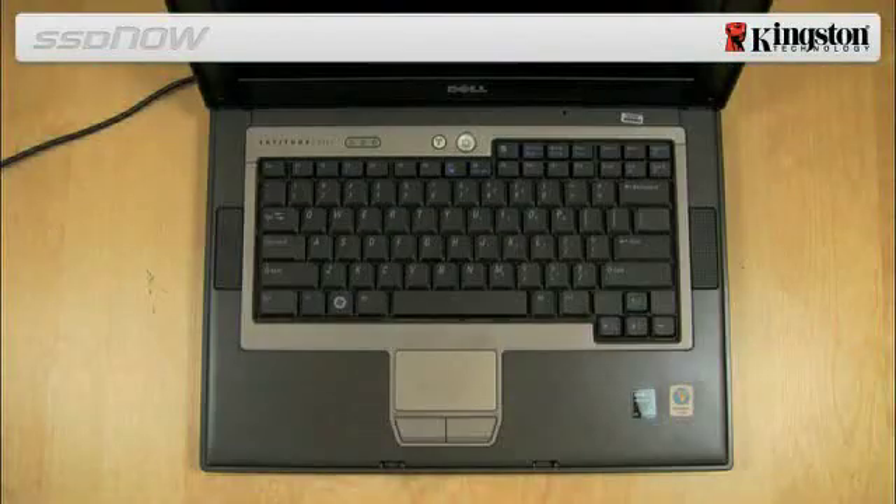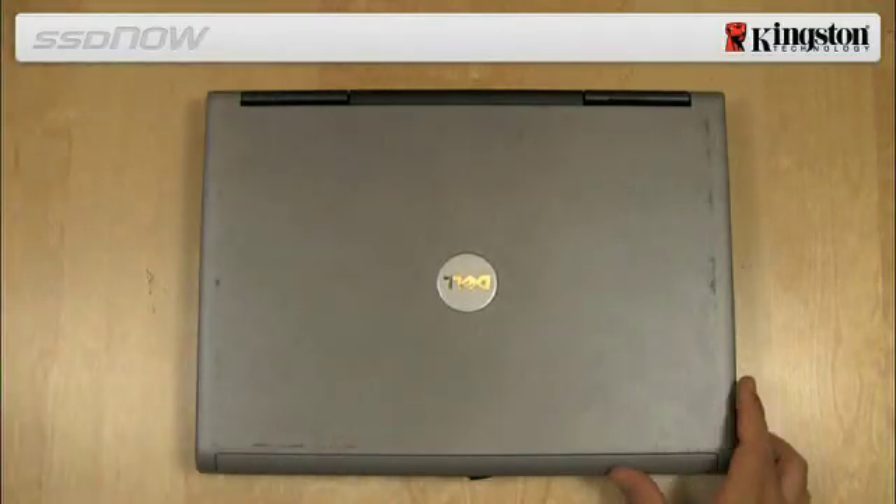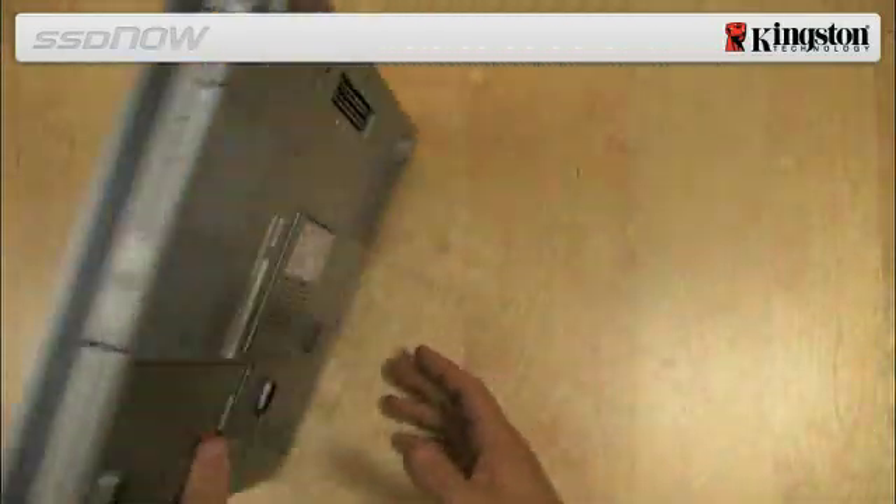Next, we will transfer your notebook hard drive to the external drive enclosure. Turn off the power to your computer, disconnect the power source, and remove the battery pack from your notebook.